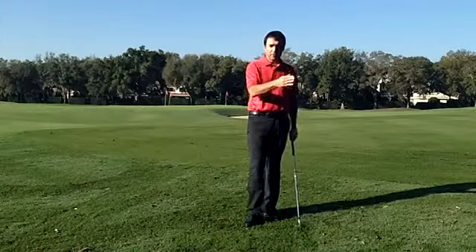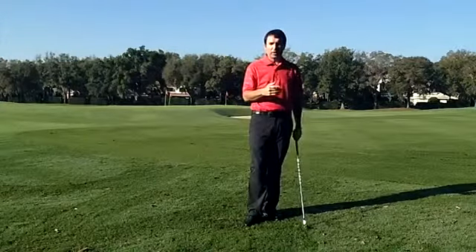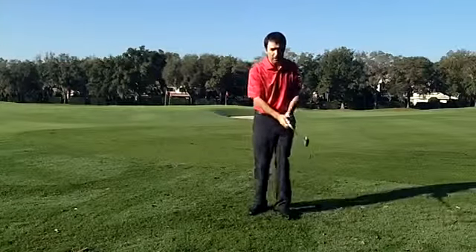He hit his tee shot left of the fairway onto the cart path, took a drop, was in the rough, had about a 140-150 yard shot, and had to control the trajectory of the shot and get a draw. So how did he do that?